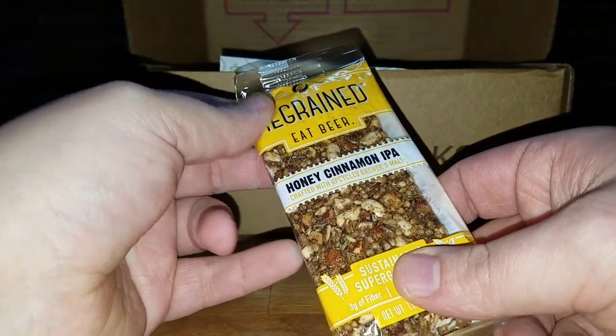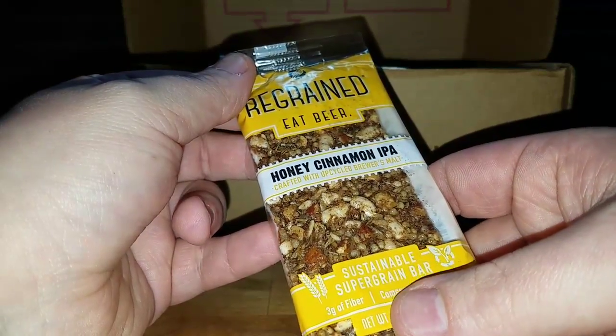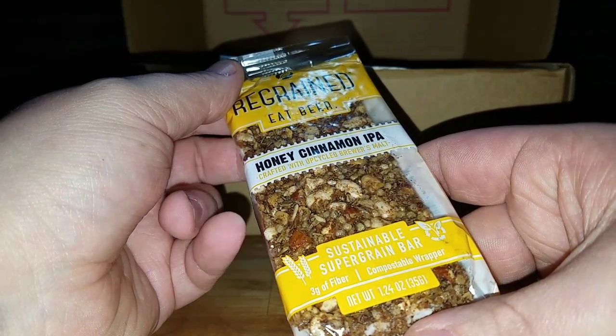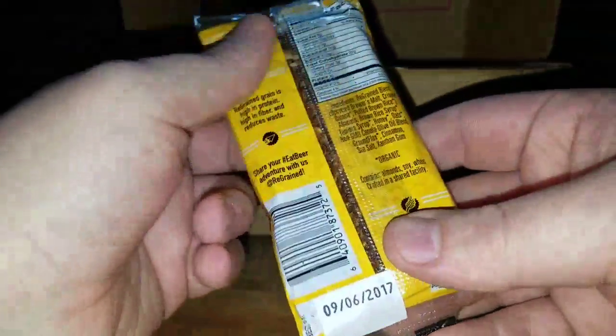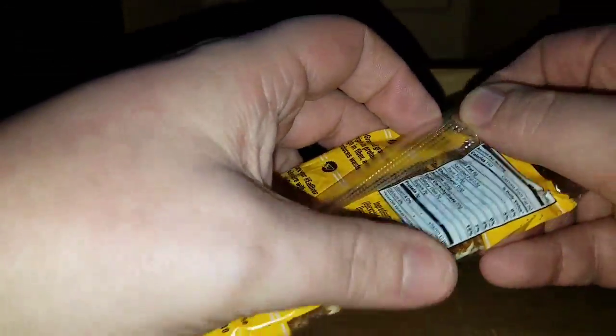Let's see just what we got today. We got a cinnamon honey cinnamon IPA crafted with an upcycled brewer's malt — a sustainable super grain bar with a bustable wrapper. My reading skills, I'm not that great.